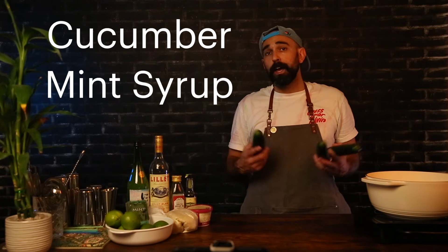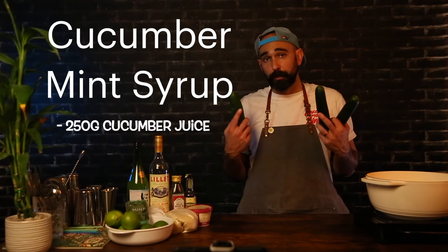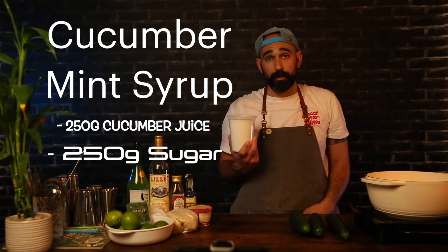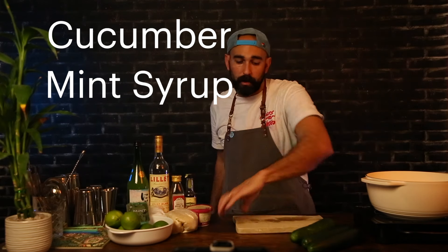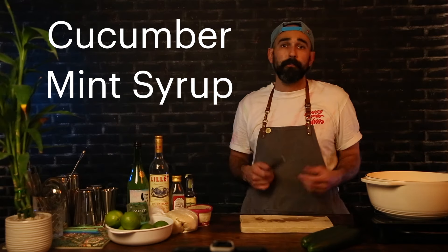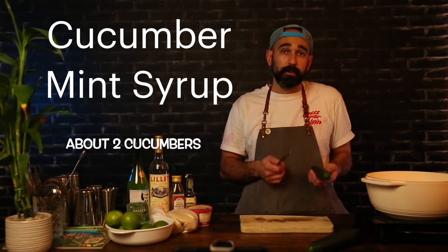Next thing we're going to do is make our cucumber mint syrup. For that, we're going to need 250 grams of cucumber juice, 250 grams of sugar, and 25 grams of mint leaves. To start, let's grab our cutting board and our knife. For this, we're going to want to cut our cucumbers into chunks so we can juice them.